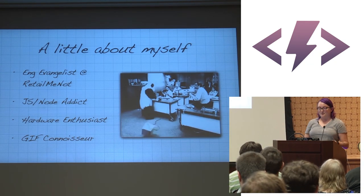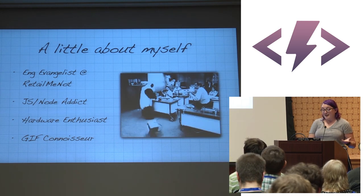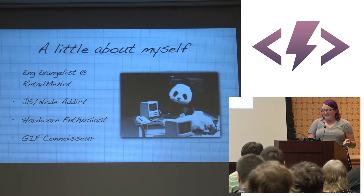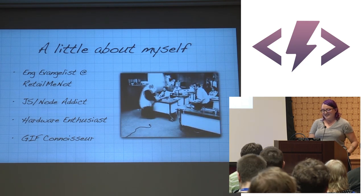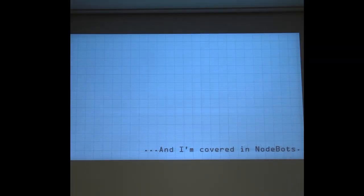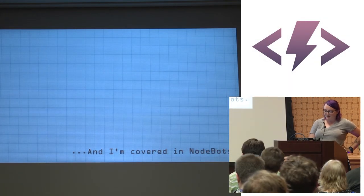Usually my presentations are littered with gifs, but today I just wasn't feeling like that panda — and that panda is how I feel most days working on hardware. I'm covered in node bots, as you may have noticed — mostly in my skirt and shoes today. My name tag is not quite cooperating, but we'll go over that in a minute.